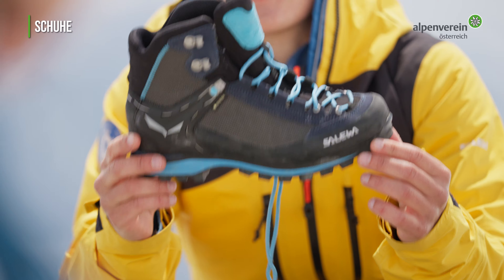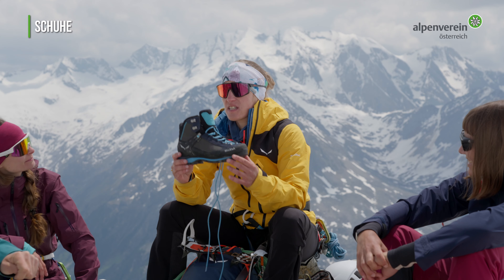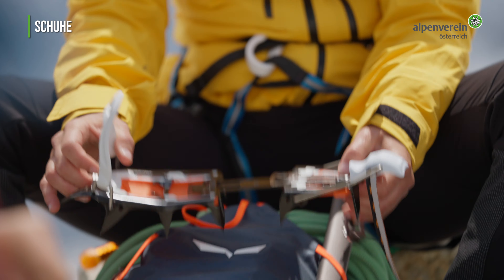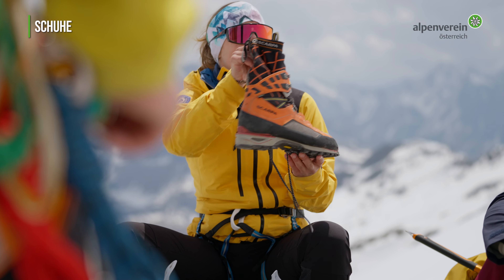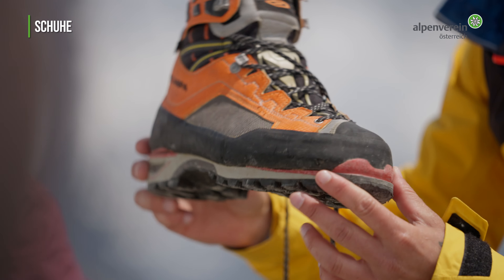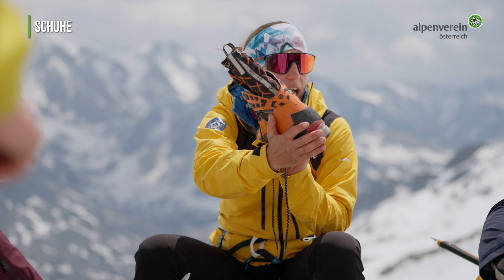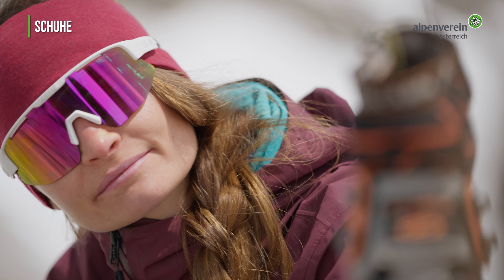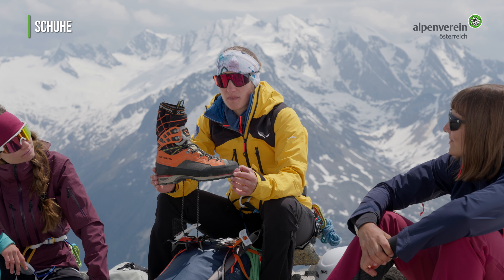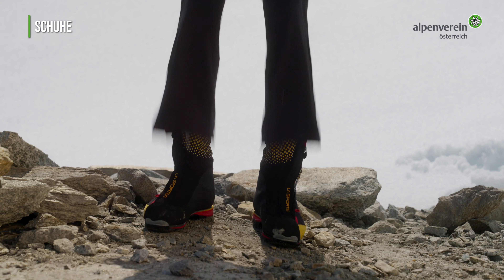Bedingt steigeisenfeste Schuhe haben eine leicht aufgebogene Sohle, die etwas weicher ist und damit bessere Abrolleigenschaften besitzt. Sie funktionieren nur mit Kombi-Steigeisen mit Korb. Steigeisenfeste Schuhe sind vor allem auf technischen kombinierten Routen ein Vorteil. Die steifere Sohle und der ausgeprägte Sohlenrand erlauben das Verwenden von Bügelsteigeisen. In den Schnee- und Eisregionen der Westalpen sind Bergschuhe mit einer integrierten Gamasche von Vorteil — die sind wasserdicht und sehr gut wärmeisolierend.